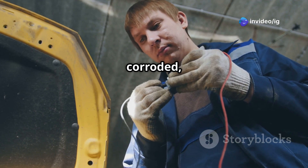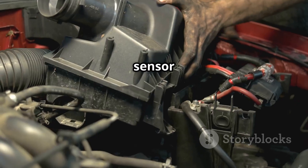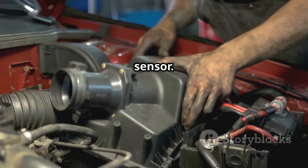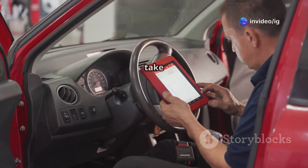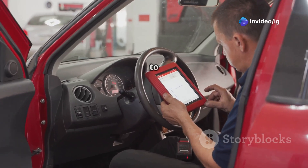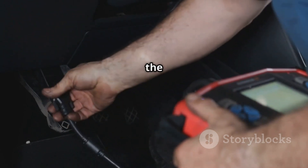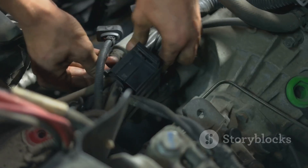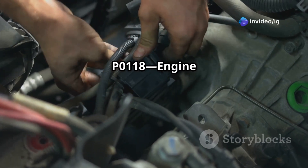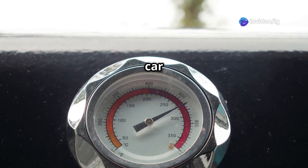Don't forget to inspect the wiring and connectors — look for broken, corroded, or shorted wires and repair or replace any damaged wiring you find. If the sensor turns out to be faulty, go ahead and install a new OEM sensor. Finally, reset the code and take the car for a test drive: use an OBD2 scanner to clear the P0118 code, drive the car, and check if the issue has been resolved.